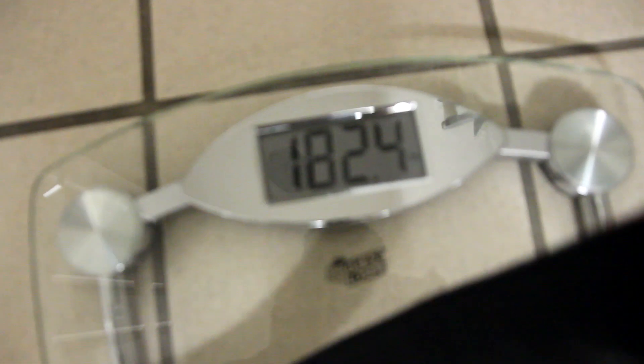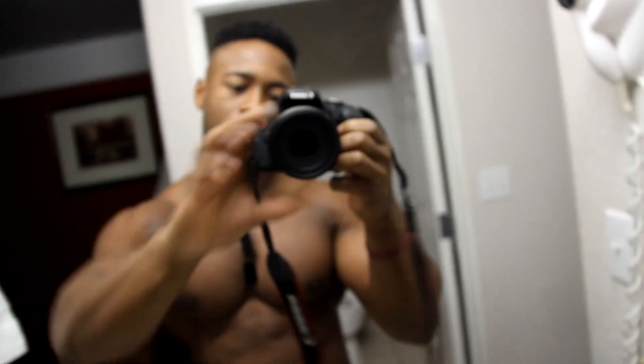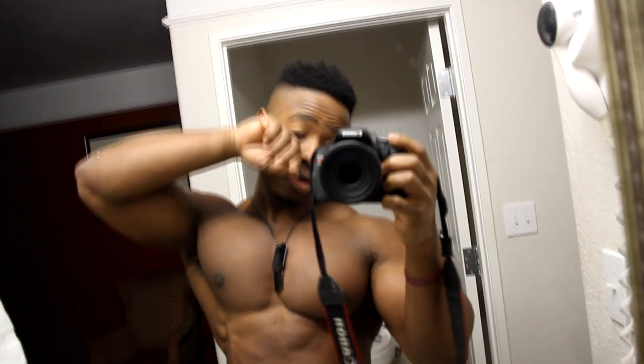Okay, it says 182.4 — and that's basically where I wanted to be. I'll see you guys at the meet.